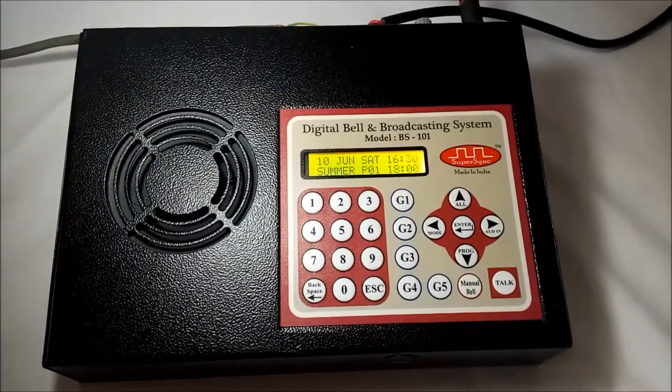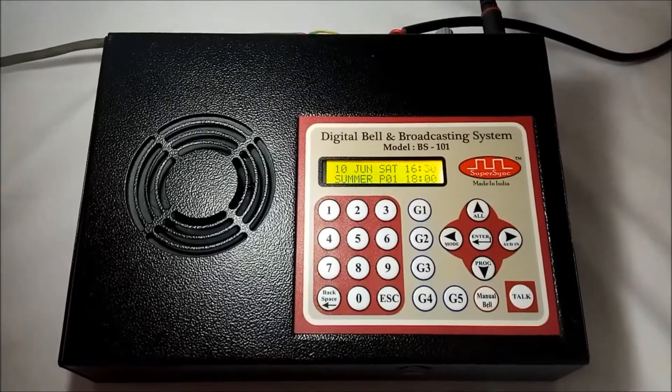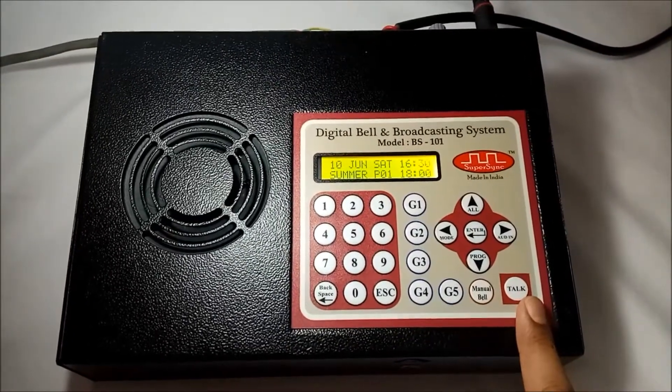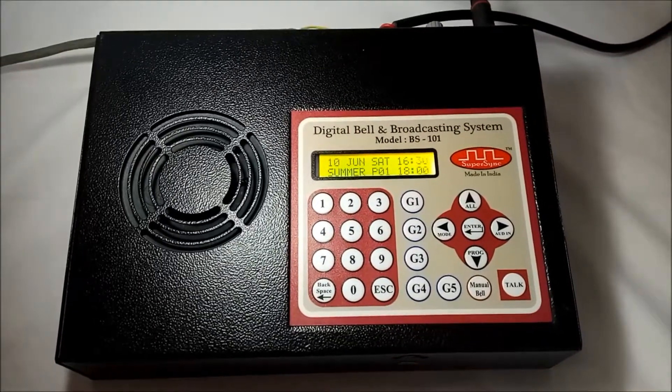Now suppose I have an announcement to make for all teaching staff. So I will use the G5 key, then the talk key, to announce in all staff rooms of the building.